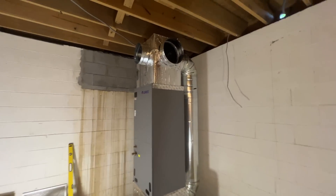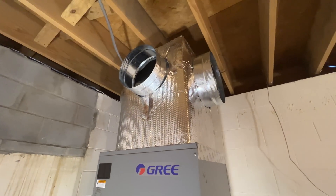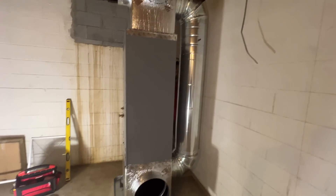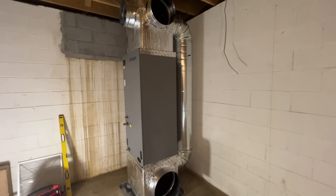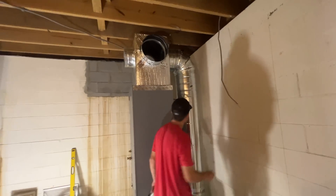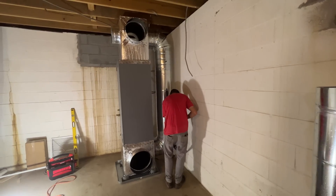We've got some progress done here. The air handler is now in place — return box, overflow pan, pump, supply plenum, everything is ready to go. The bypass is now installed and just needs to be insulated. Even though this is a variable speed system, the blower is not full variable speed. Even though I'm going to try my best to adjust the airflow depending on how many zones are calling, I wanted to put in a bypass just in case. We have a smart bypass damper made by EWC that actually monitors the duct pressure and modulates accordingly.